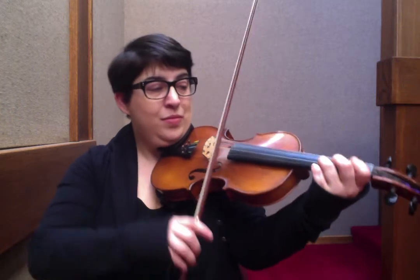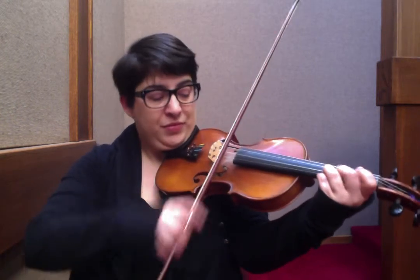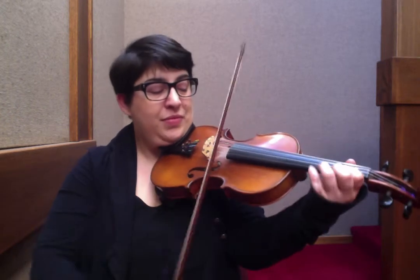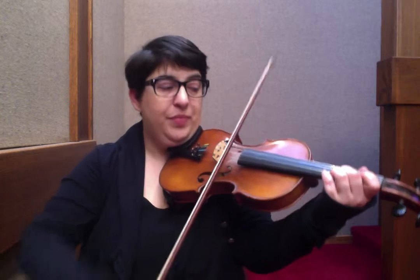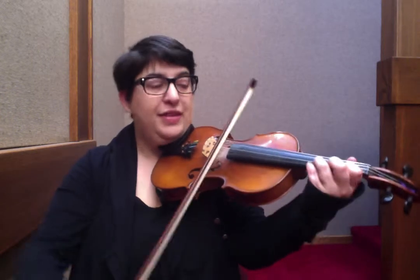Apple on the D. Echo D to the C sharp, back to D. E open, C sharp. Then grab your D, E open, F sharp, D.